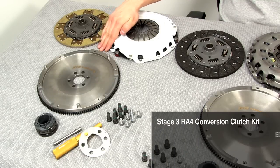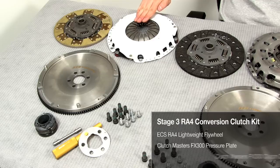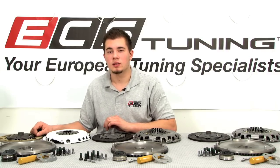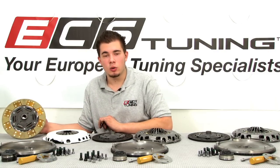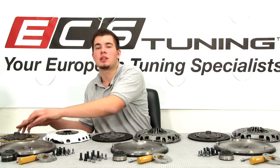In our Stage 3 kit, we paired our lightweight flywheel with the Clutch Masters FX-300 pressure plate and clutch disc. This kit was designed for more aggressive driving, providing you with a stiffer pedal and quicker response. Using the 240 millimeter segmented Kevlar disc, you'll get 110% holding power over stock and greater clamping force than both Stage 1 and Stage 2 kits.